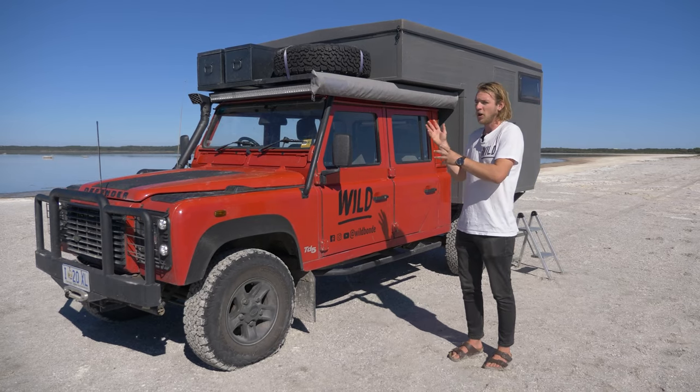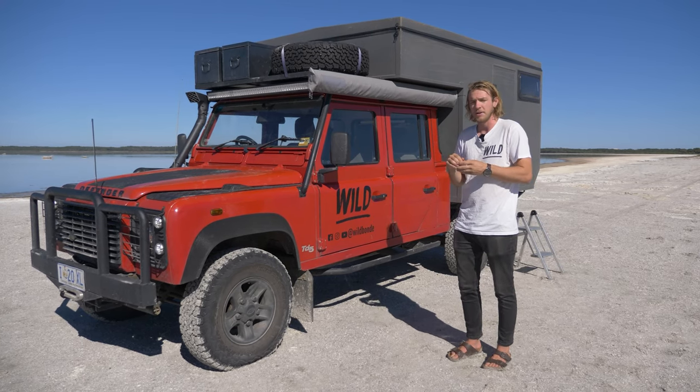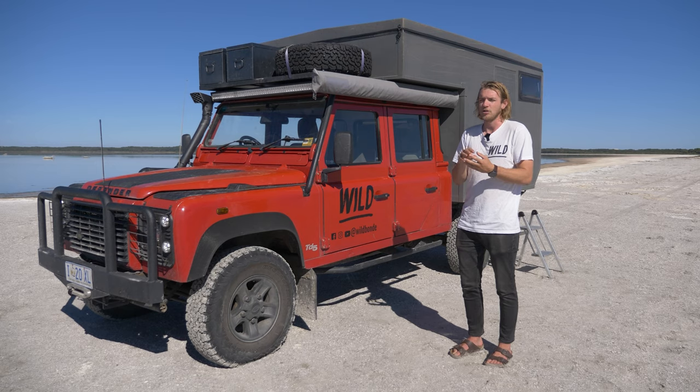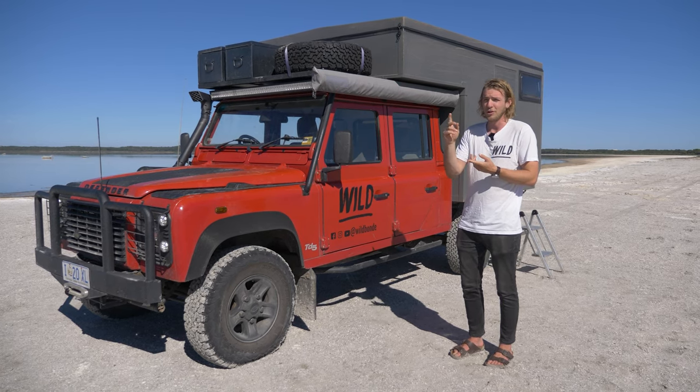The reason why I designed and built it this way is because I initially planned to drive from Tasmania to Iceland over one to two years. So I needed something where I could live and work out of as I was traveling, and also be able to deal with the Arctic temperatures up in the north.